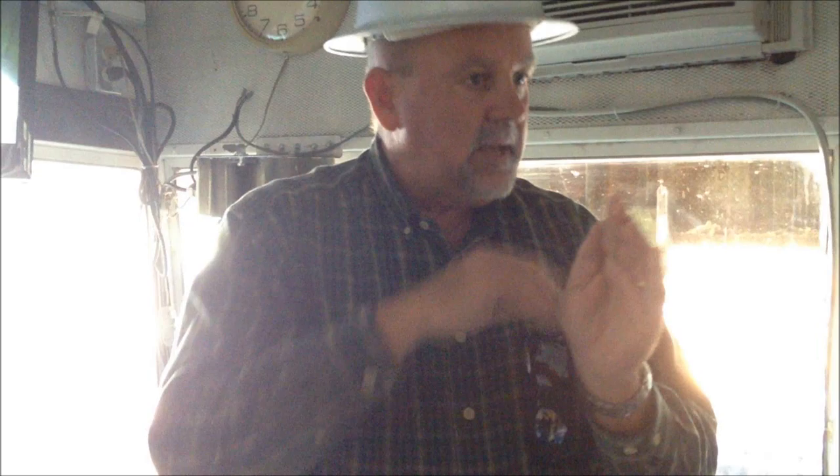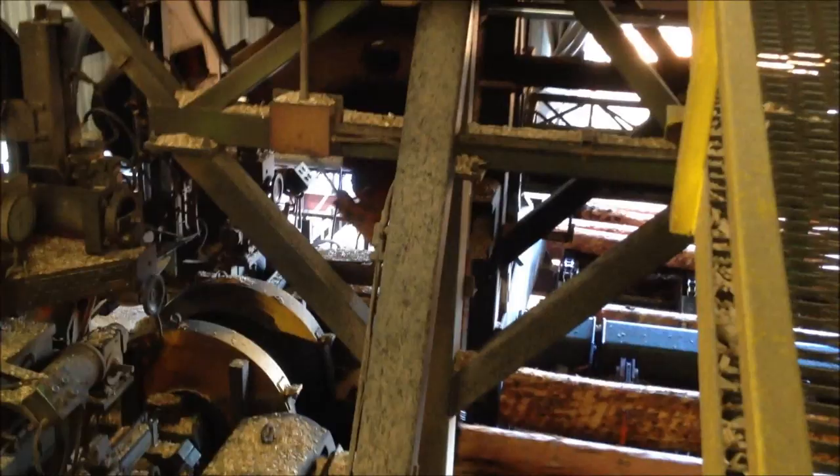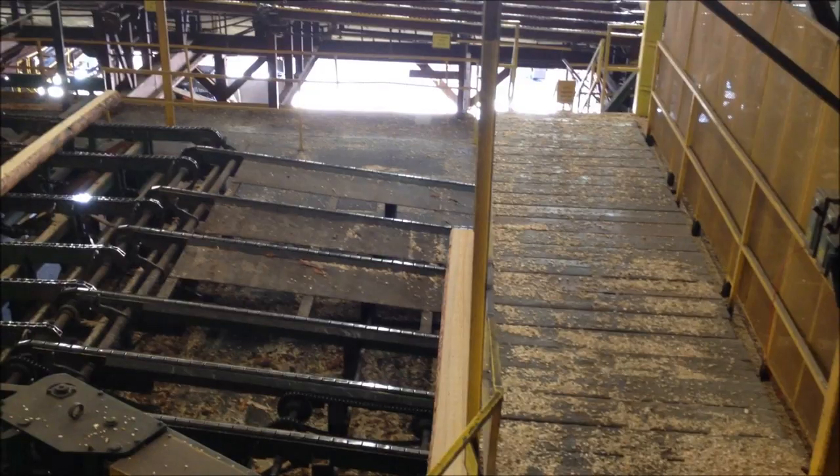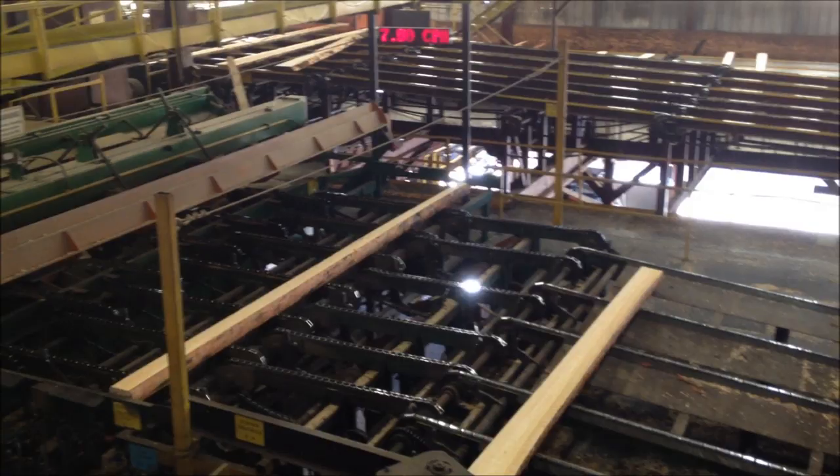So you get a complete piece out of each log. It makes a big difference on how much lumber you recover — a big difference between the yield you get overall.